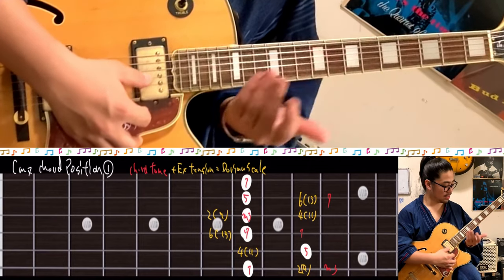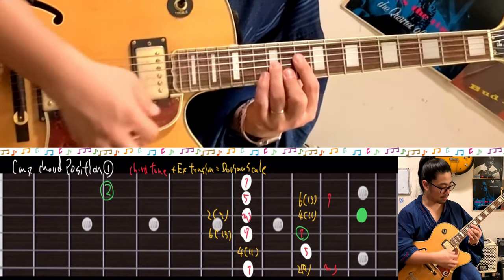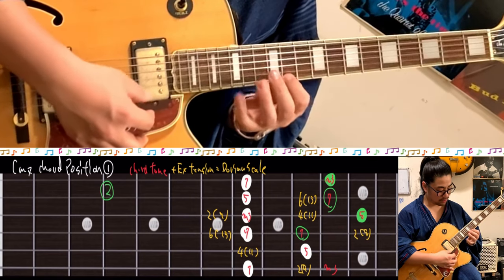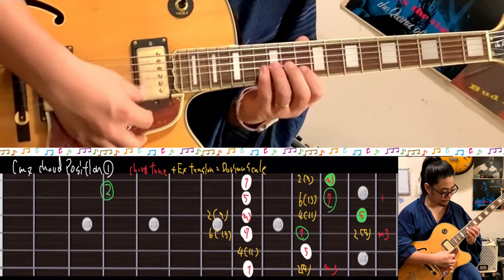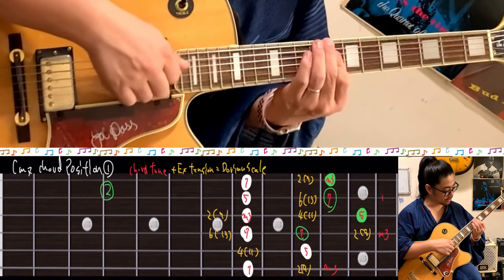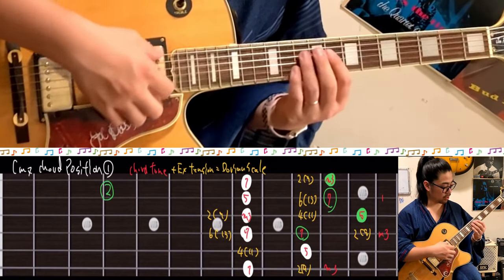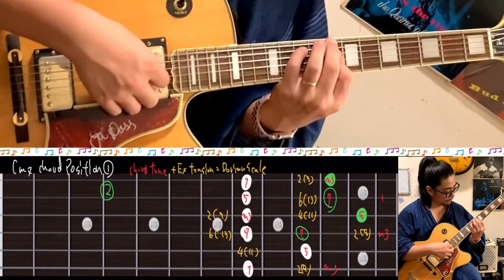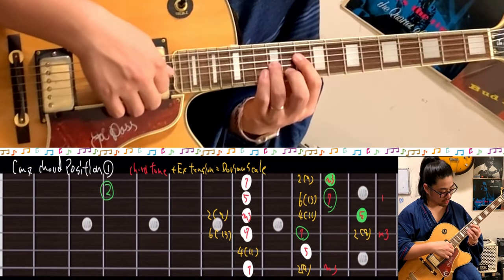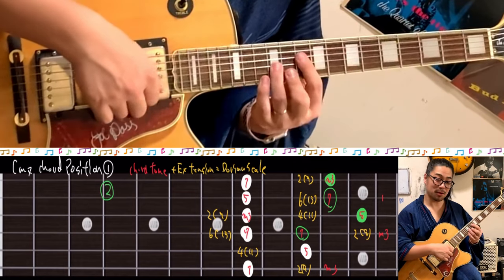Second position is here, octave up. Chord tone: 1, 3, 5, 7, 1, 3, 5. Then do the Dorian scale. This position — the 6th string and the 4th string position — is the exact same. The chord: 1, 5, 7, minor third — 1, 5, 7, minor third. Easy to remember.